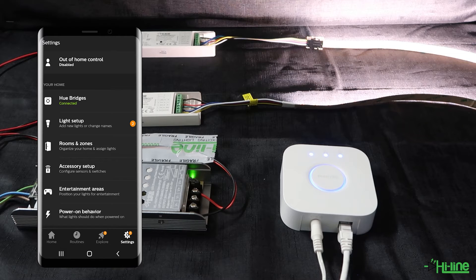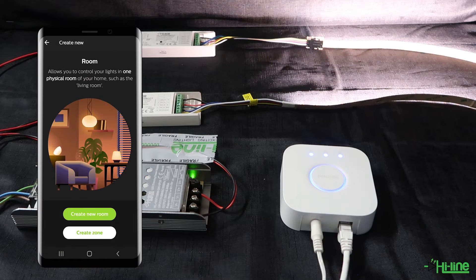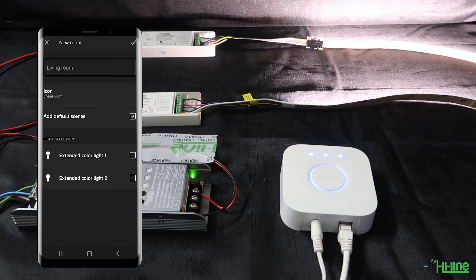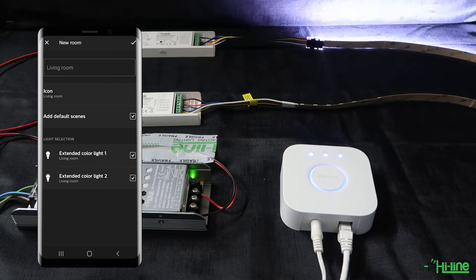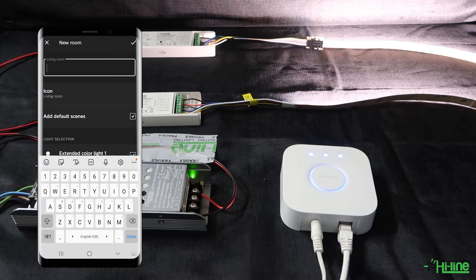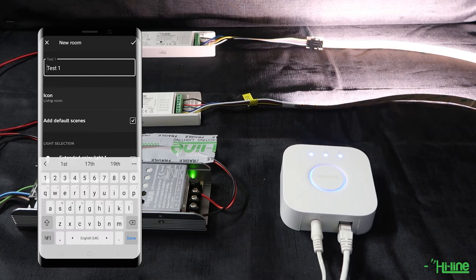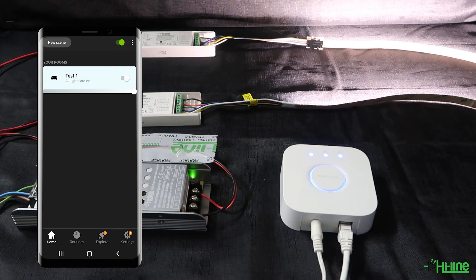You can go ahead and add the two lights into a room. If you don't have a room already, you can create a new one — make sure to tick both lights to be added into that specific room. Name the room, for example 'Test One', then tap Done. Both lights have now been added to the room.